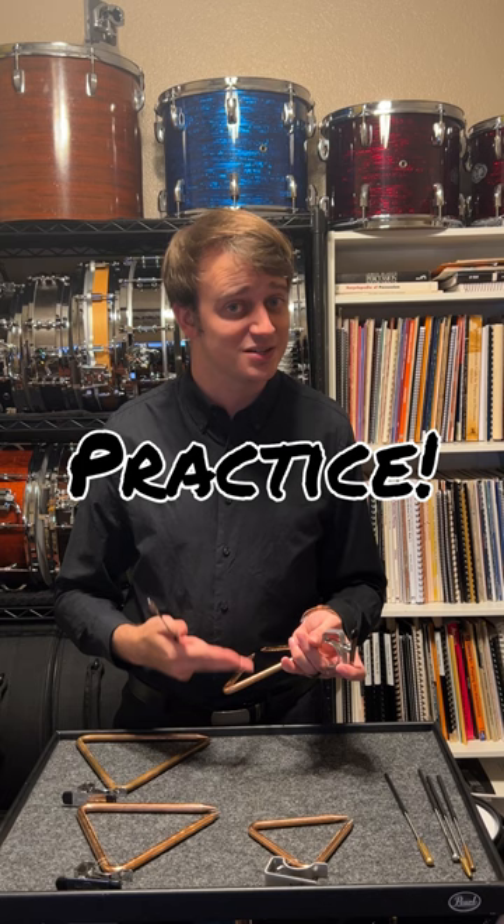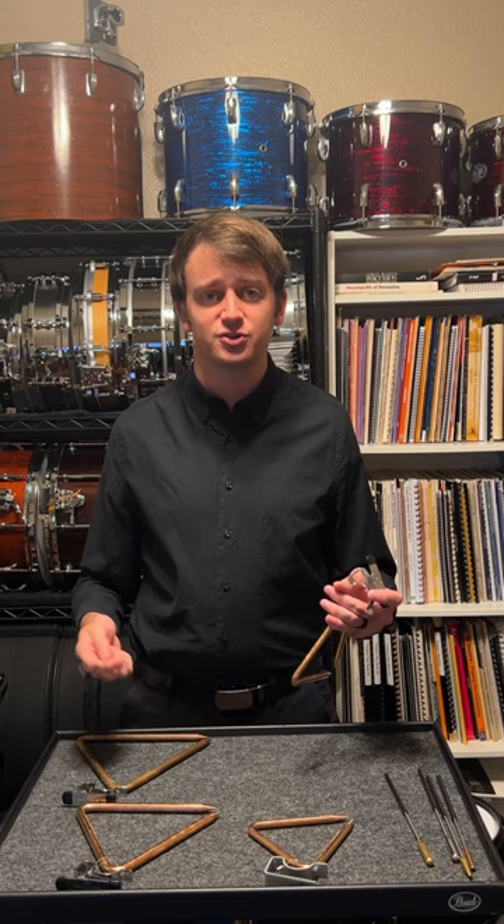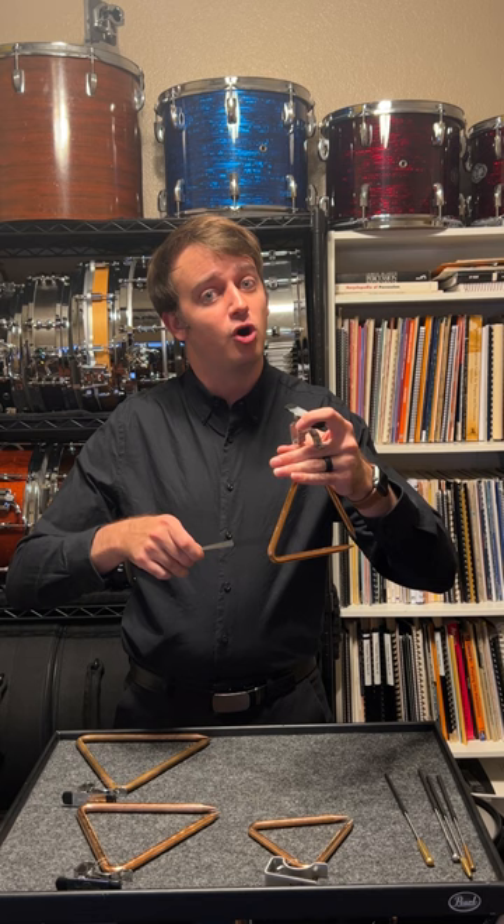One practice tip I have is to actually flip your triangle beater around, and this is really helpful when you're on stage before a rehearsal or a concert. You can go through the motions of all the different passages in the repertoire without annoying your colleagues on stage. This is great for muscle memory, it helps to develop your sense of roll, and it also saves your ears in the process and those of your colleagues as well.